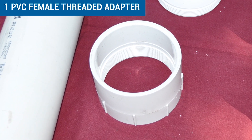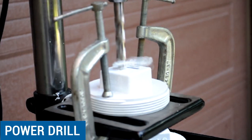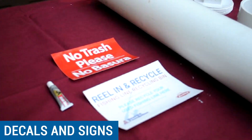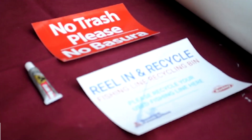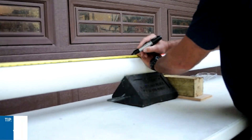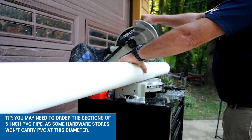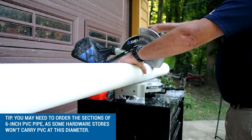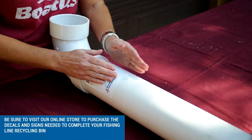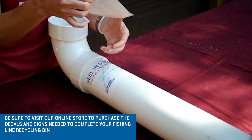a power drill, adhesive, decals, and signs. You should be able to purchase most of these items from a local hardware or plumbing supply store. However, you may need to order the sections of six-inch PVC pipe, as some hardware stores won't carry PVC at this diameter. Be sure to visit our online store to purchase the decal files and signs needed to complete your fishing line recycling bin.